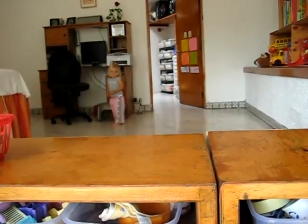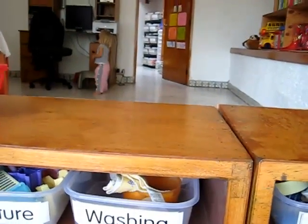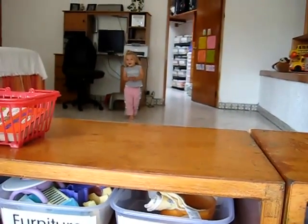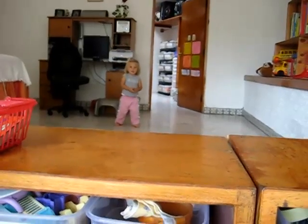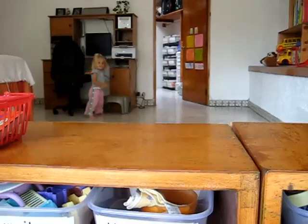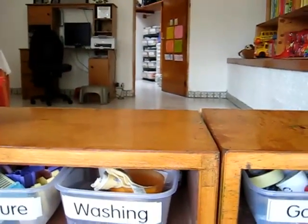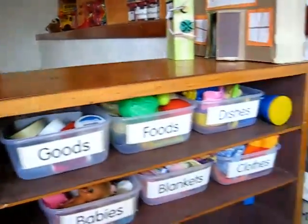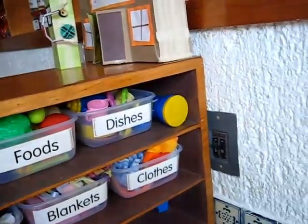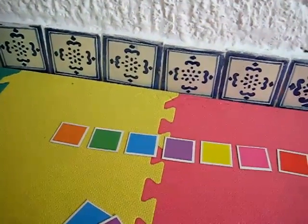Is that stool brown? Is mommy's desk brown? So put it on mommy's desk. Good job. There's lots of brown things. Dina picked mommy's desk. You're right, and a bear. Okay, come Dina and find another color. And that box is brown.